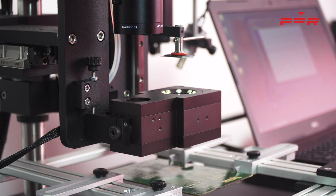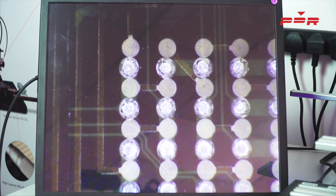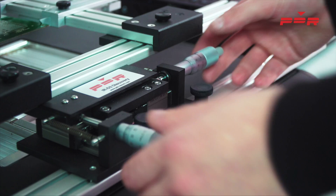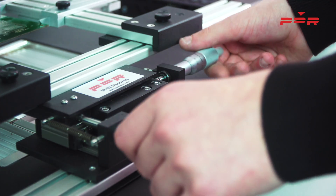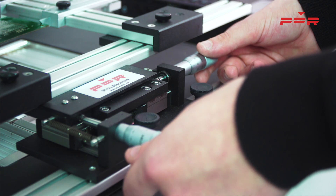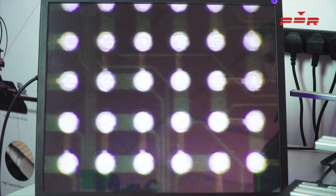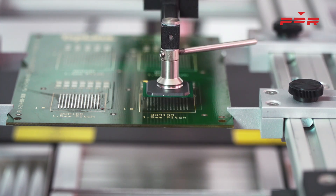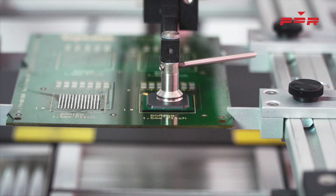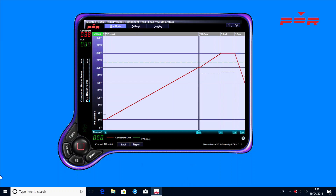Move the prism into view and focus the component over the top side. Use the XY micrometers to correctly align the component. Place down the component and start the profile using PDR's thermoactive software.